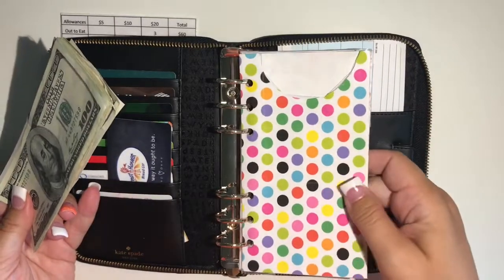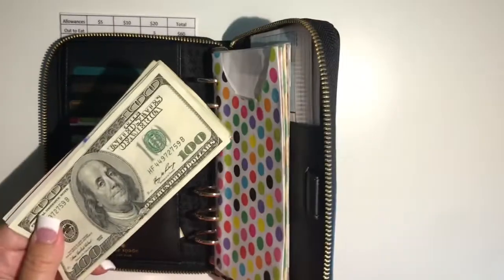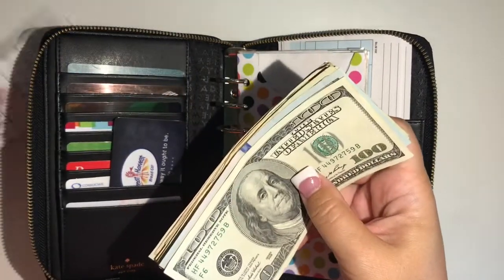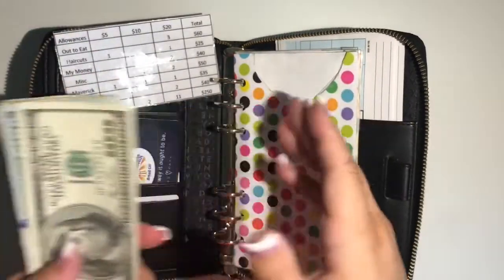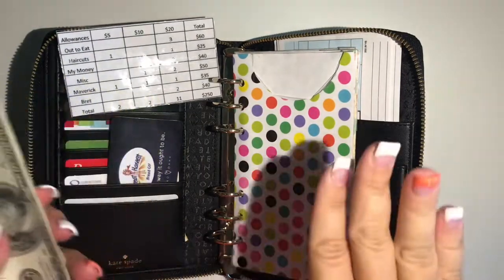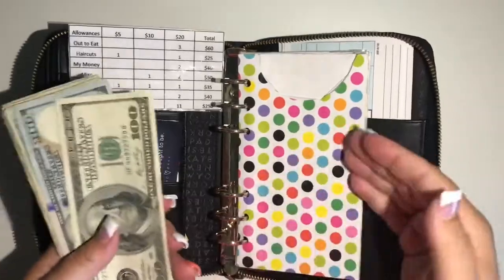This is a Kate Spade planner — that's all I know. I don't really know the name; I think it's called Wesley or Weslin, I'm not sure. I don't know too much about this planner other than a lot of other people use it, and I thought it would work great for me.